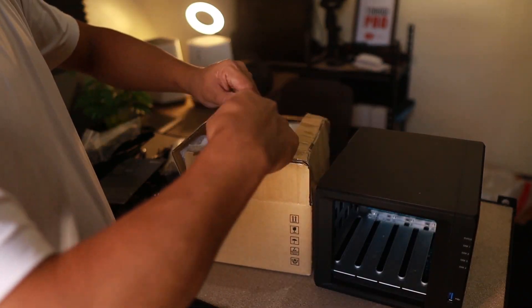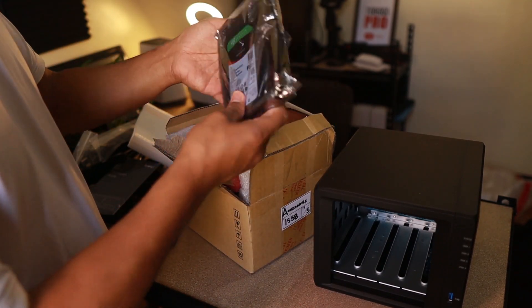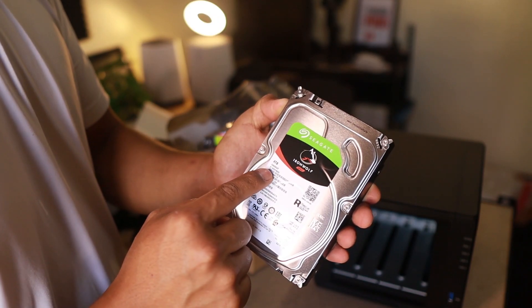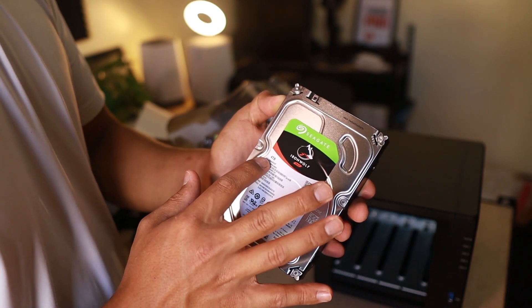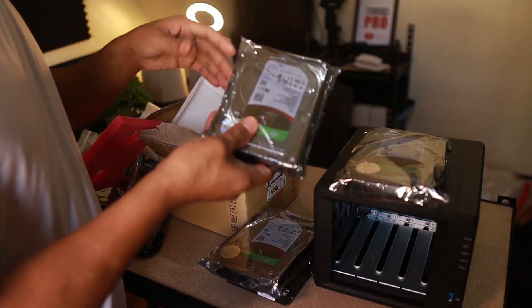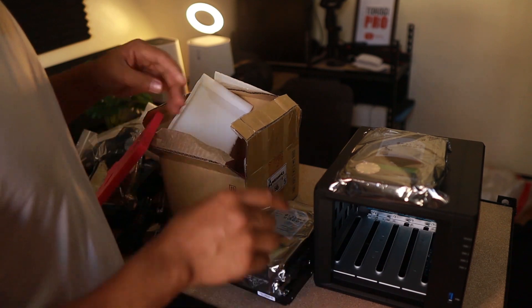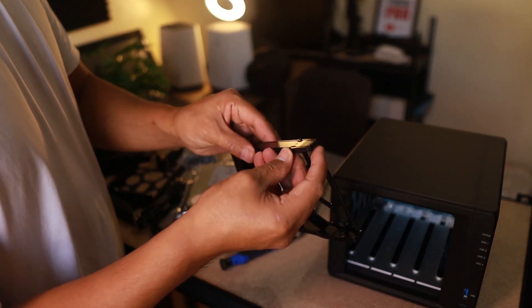The Synology NAS doesn't come with drives, so I ordered them separately — four drives at four terabytes each, giving a total of 16 terabytes. Of course, that's not going to be the exact usable space, so these drives are an additional purchase for the NAS.